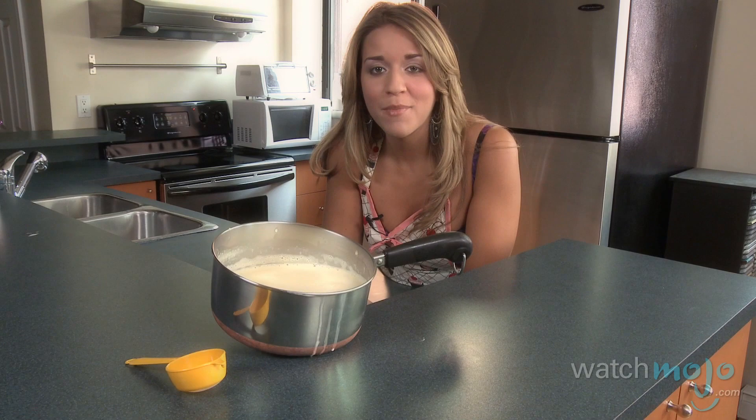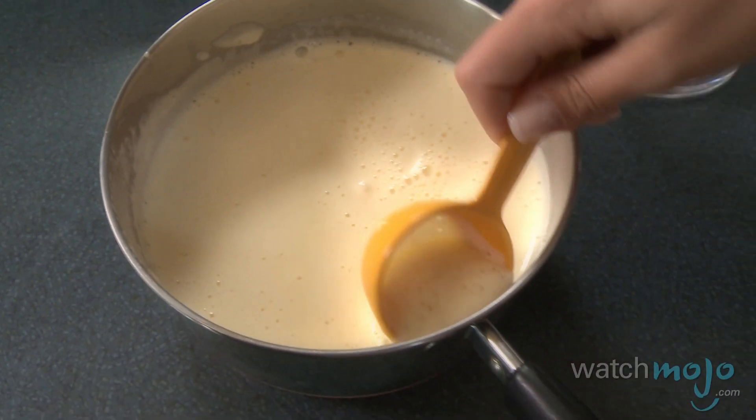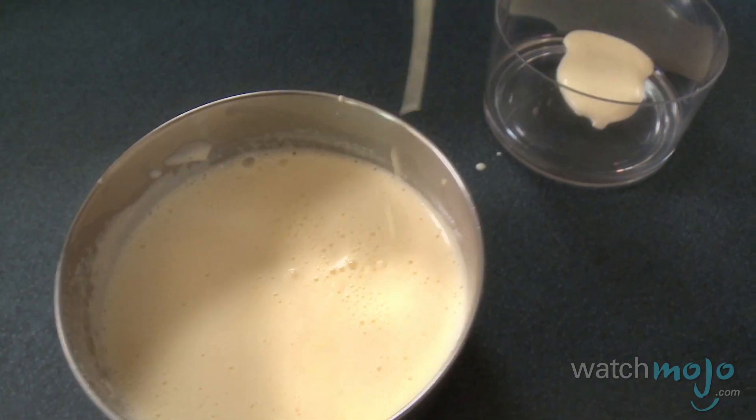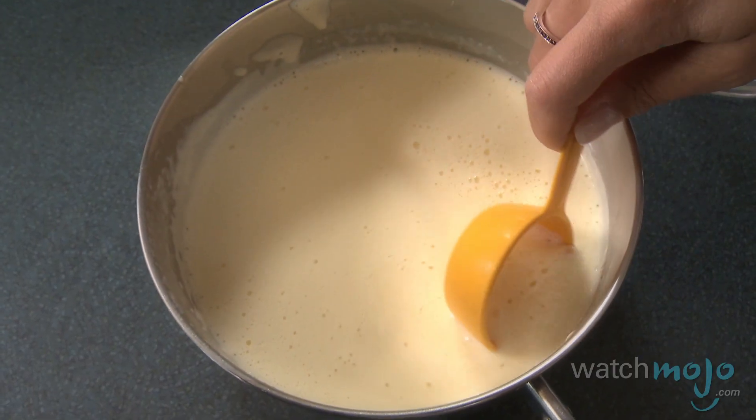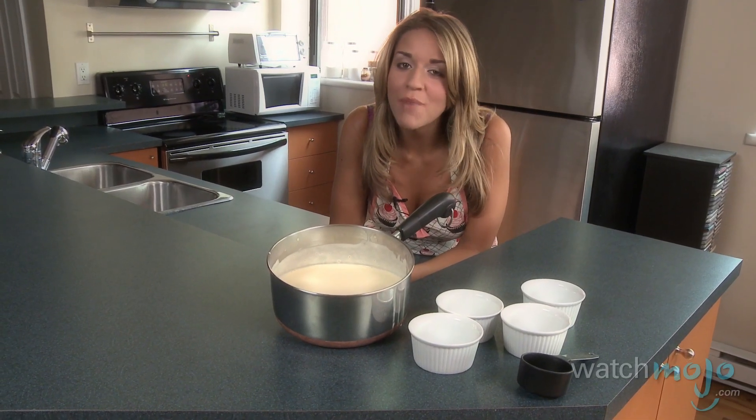You might notice a layer of foam on your mixture — remove that and discard it. Next, pour your mixture into individual ramekins.